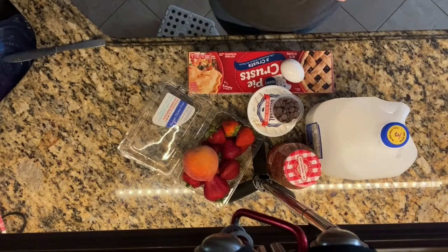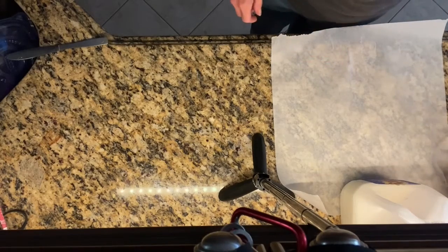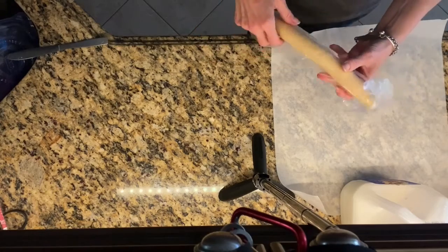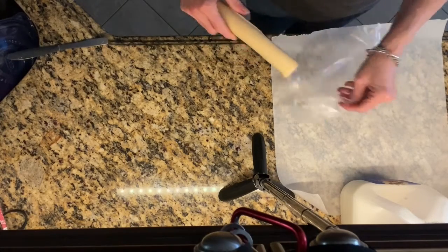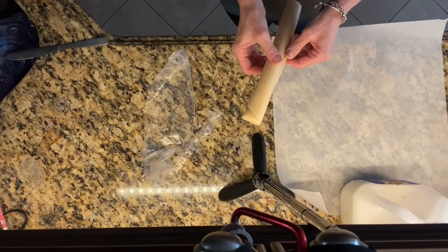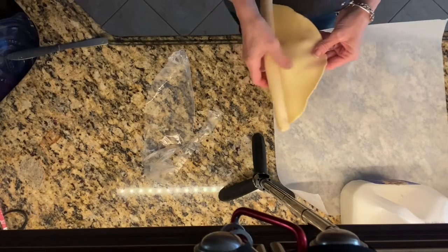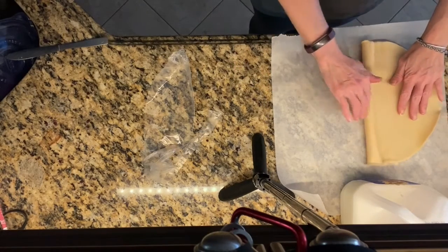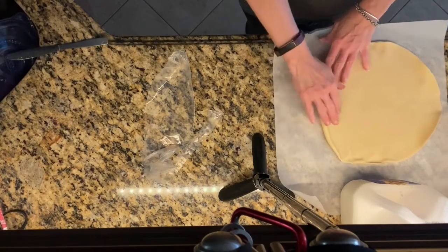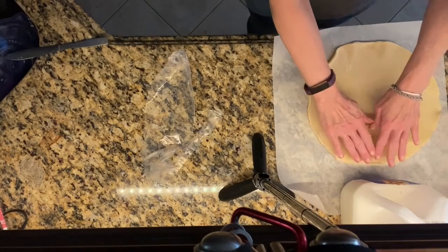Let's get started. Place some parchment paper on the counter and open the bag of one of the already made crusts and unroll it onto the parchment paper. This is to keep it from sticking and then you don't have to use flour. If you don't have parchment paper, you can use flour on your countertop and it will keep it from sticking.